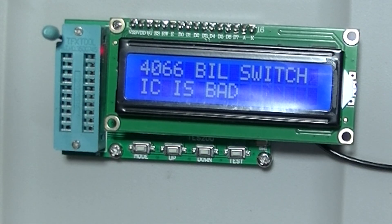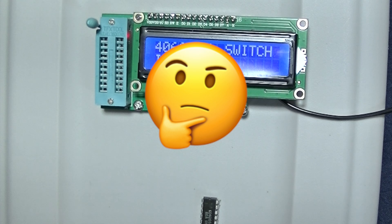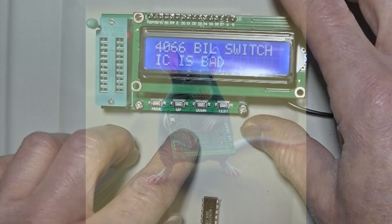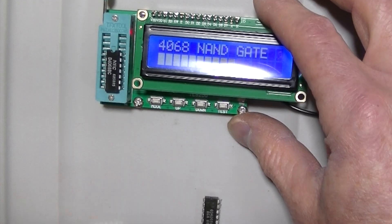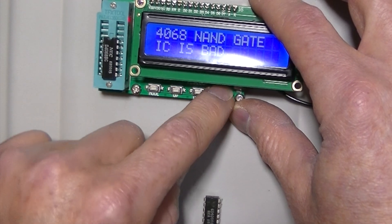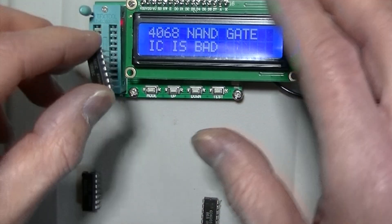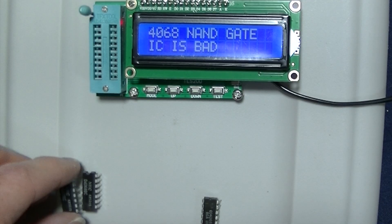This chip should be good. It's a 4068 — that would explain it. What is a 4068 doing in my drawer with 4066s? Let's try it as a 4068. It's no good as a 4068 either. How about this one? Nope. Whatever it is, it's no good. Yeah, 4068. Well, not anymore.